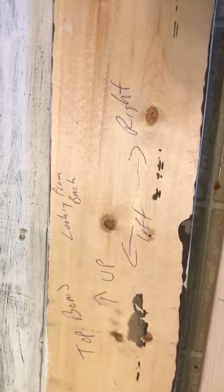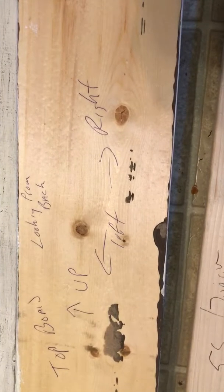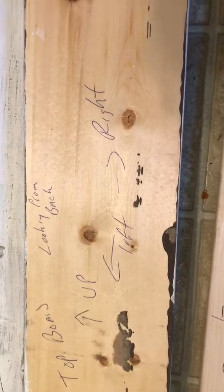Once you get all this laid out, it's easy — each board is marked. Sometimes we'll put a tag and sometimes a handwritten label. I'm going to flip this over so you can see it. It's just handwritten — it says 'top board' and it's got 'up,' and if you're looking at the back it's got 'left' and 'right.' So this would be the top board and you would just lay it out.